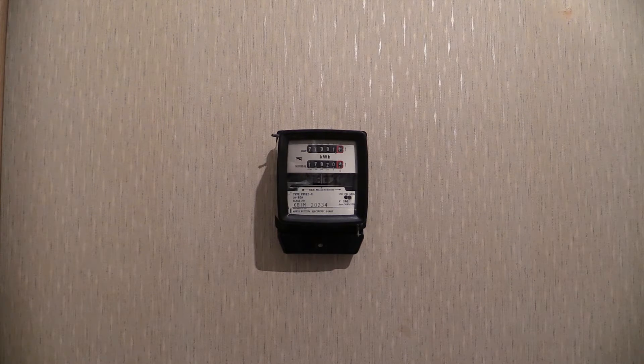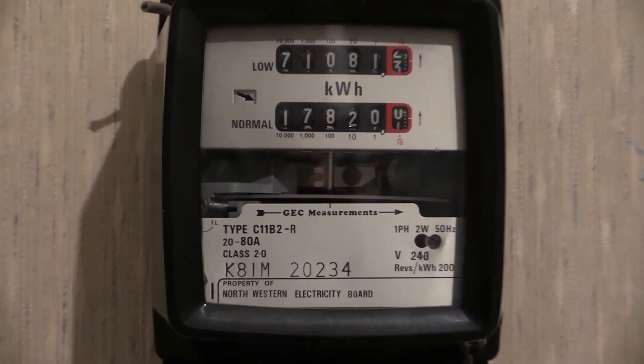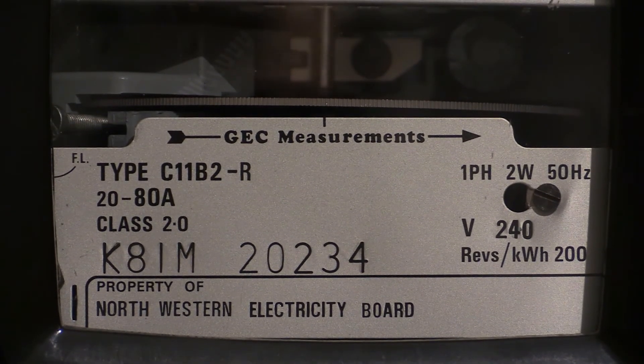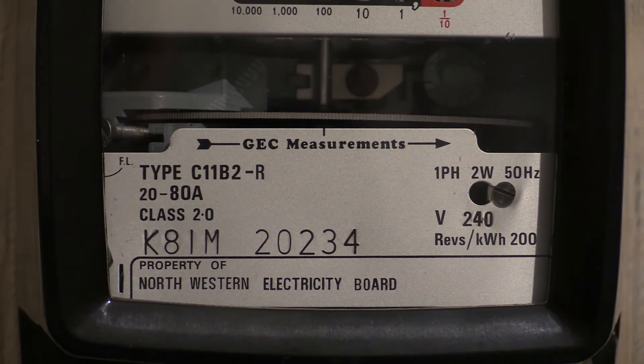This particular electricity meter was first calibrated and put into service in 1981. This one is a dual tariff electricity meter as indicated by the two readouts, which we will be having a look at in a moment or two. There is the specification plate for this one. This particular electricity meter was obtained straight out of service and as such it still has its original anti-tamper seals.